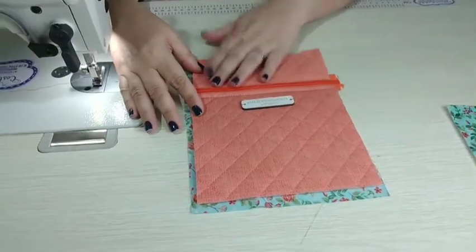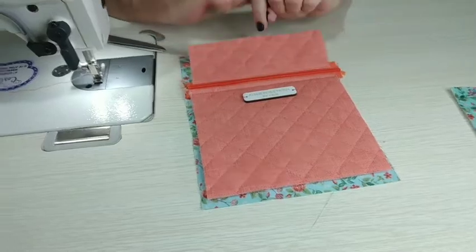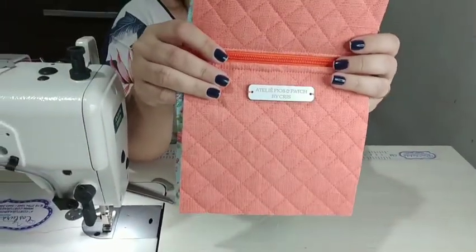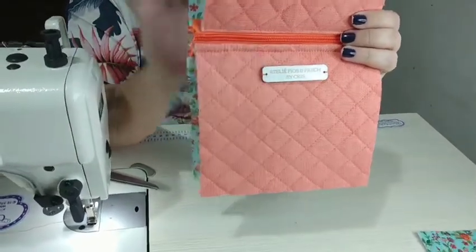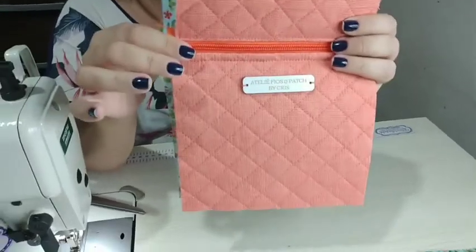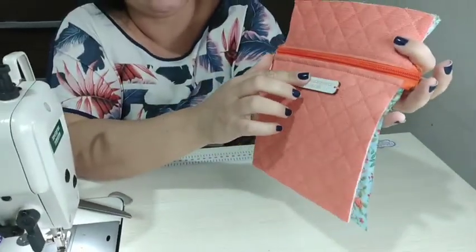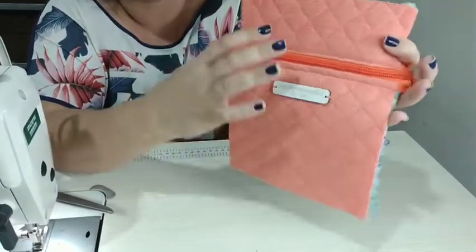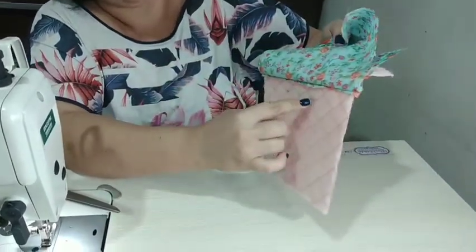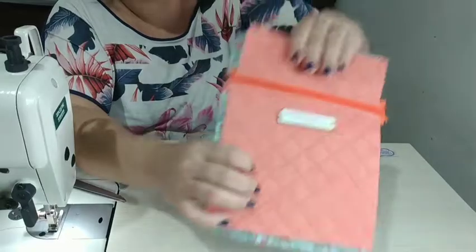Pronto — rebati aqui, aproveitei, coloquei a minha etiquetinha. Eu acho um charme essa etiqueta que a gente costura do lado — fica com cara de peça artesanal mesmo. Muito linda essa etiqueta de madeira, eu amo de paixão. Levantei aqui o forro para costurar e ficar com acabamento legal por dentro.